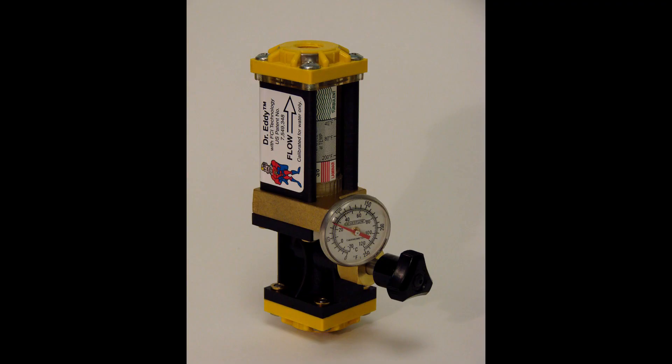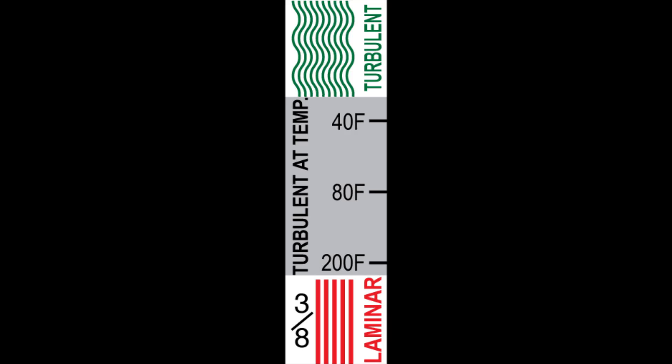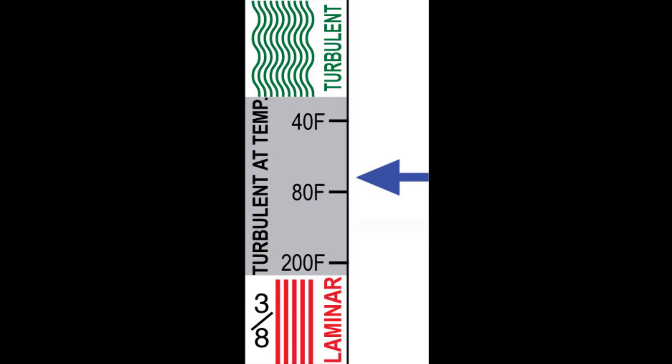Wouldn't it be elegant to have a meter that would take all these variables into account and simply indicate whether flow is turbulent or not? The patented technology of Dr. Eddy does exactly that using FCI technology — fluid characteristic indication. An FCI technology scale has three zones. The laminar flow zone has parallel red lines, and any flow in this area should be considered laminar. The gray area is the transitional flow zone, turbulent depending on water temperature. Turbulence is established in this area by merely adjusting the flow to the temperature marking that matches your water temperature. Finally, there is a turbulent zone with wavy green lines to indicate that any flow in this area will be turbulent.